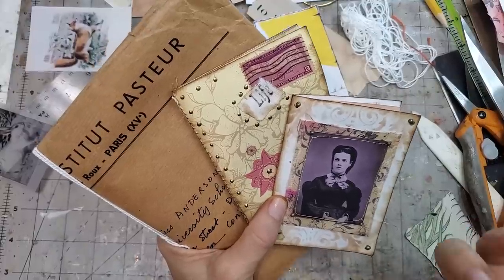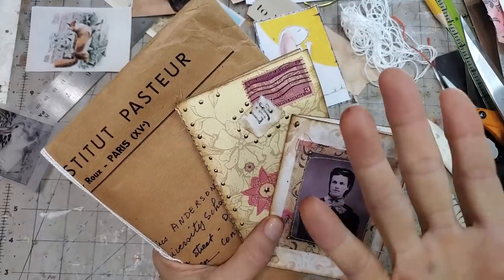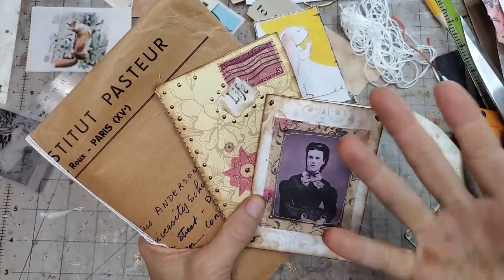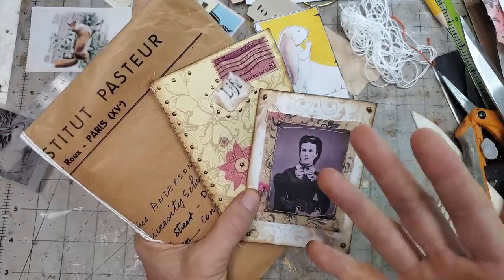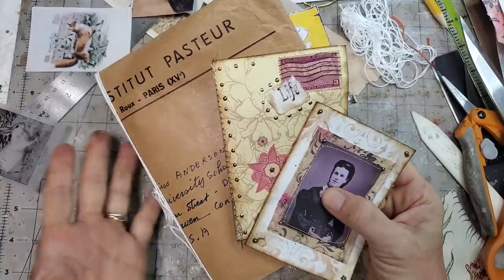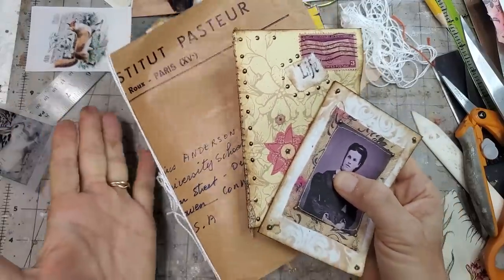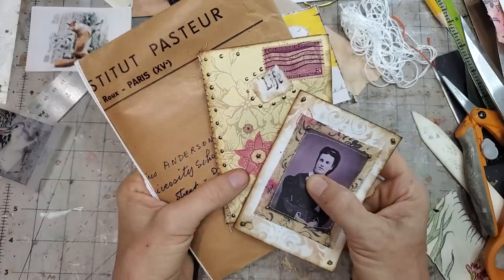Hey everybody, this is Pam at the Paper Outpost. Are you ready to have some easy fun today? This is very easy, very fun, and you may already have the supplies around your house. What we're doing today is having fun with envelope notebooks. This has been done a million times, but I'm going to show you some different ideas and different takes and different ways you can do them.